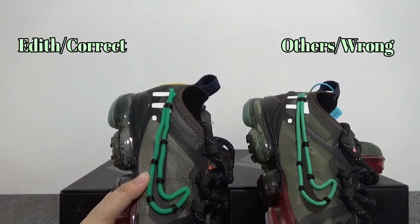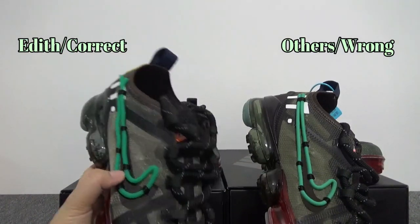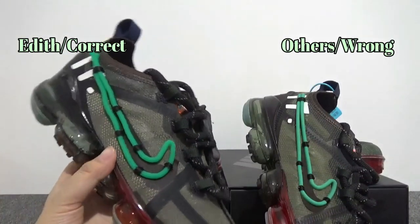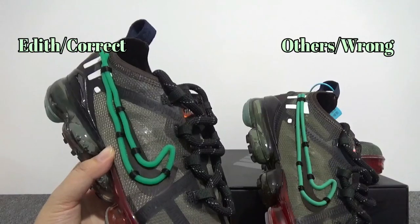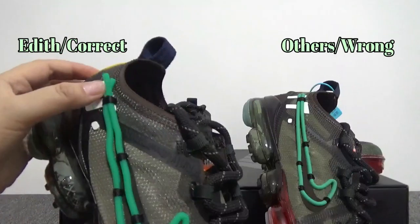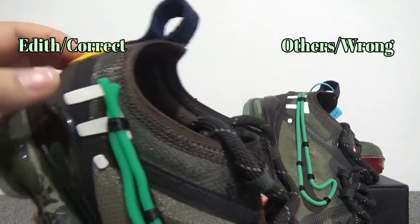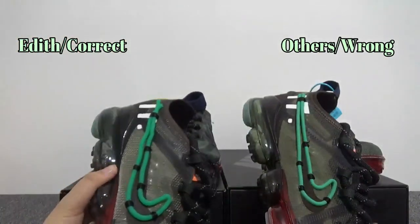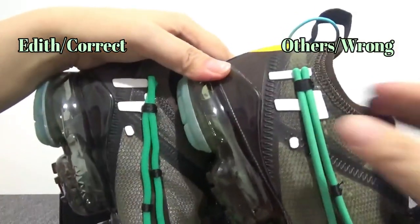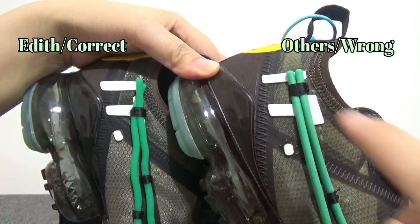On the side is the Nike swoosh right here. On the regular black Nike swoosh, we have another green plastic swoosh stitched right here. You can find on the end of the Nike swoosh, two plastic green lines crossed with each other. And on the cheap fake one, the end of the swoosh right here is not correct.